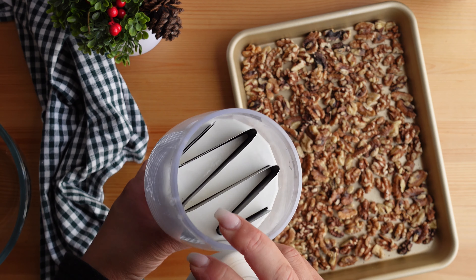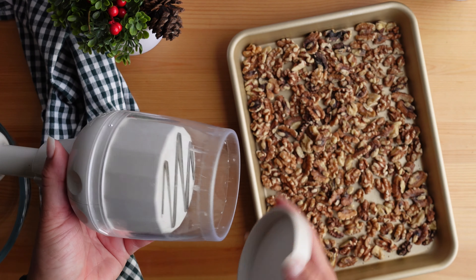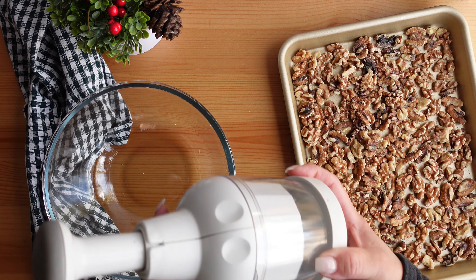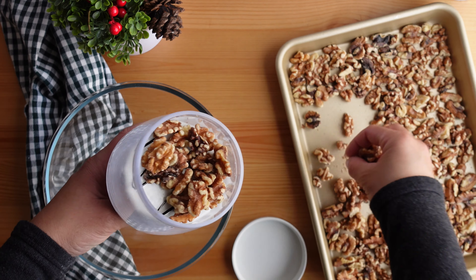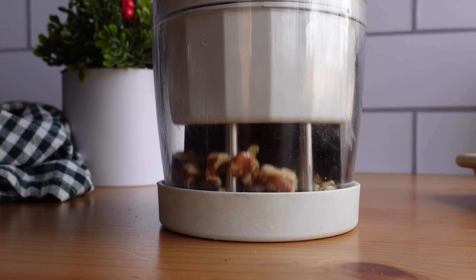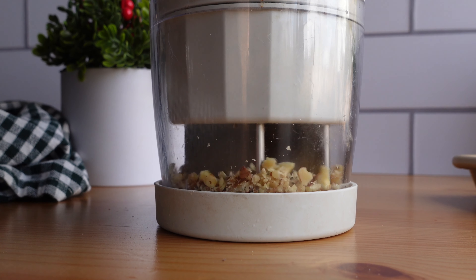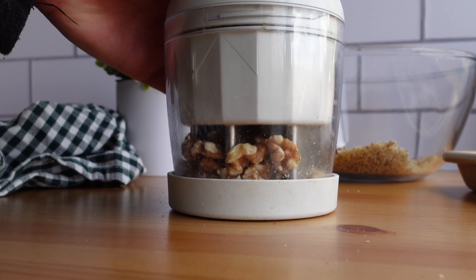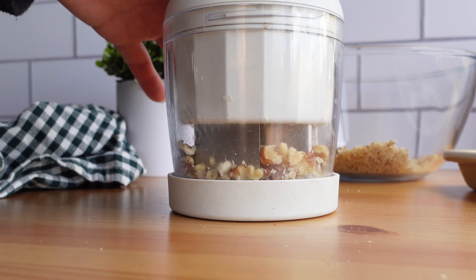The nuts need to be super finely chopped. I have a pretty cool chopper that I'm going to use — I got this one years ago from Pampered Chef, but I will link a similar one on Amazon in the description. Make sure the nuts are completely cooled before you chop them, because if they are still warm the steam will release and make them into a paste. I add a little bit at a time to the chopper and give it a few presses until the nuts are super fine and evenly chopped. You can also chop these by hand or use a food processor.